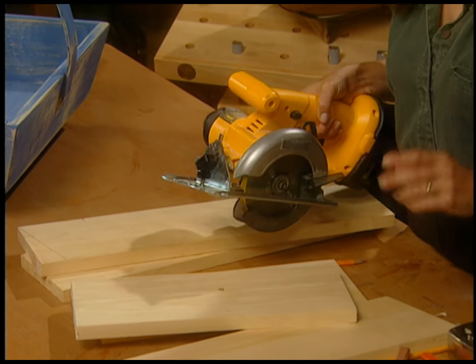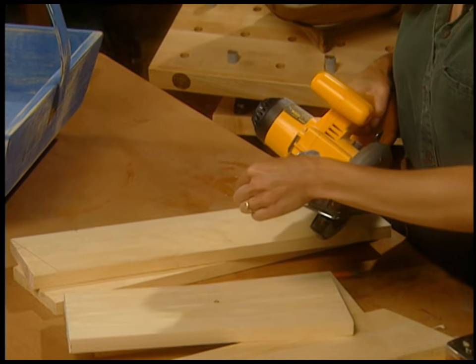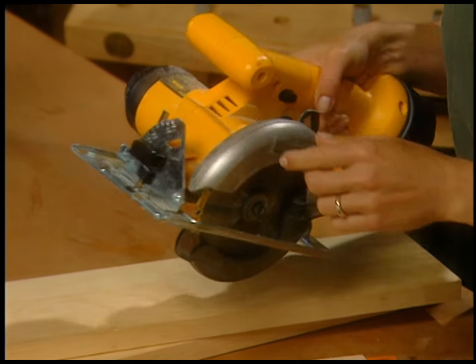Fun with your circular saw. If you don't have one of these, I'm telling you, you're in for such a fun ride. They do all kinds of beveling things, they do all kinds of things you might not even know they did.